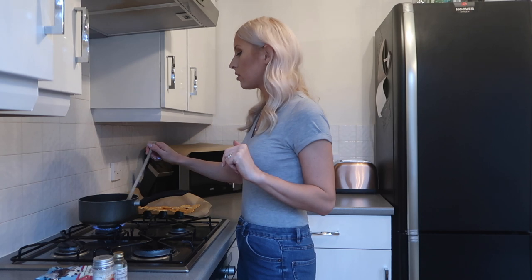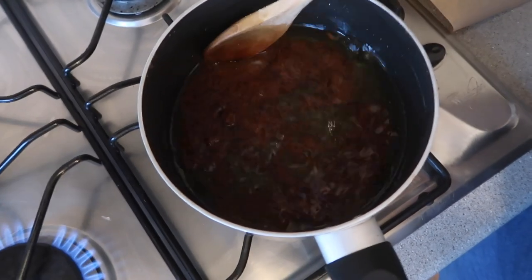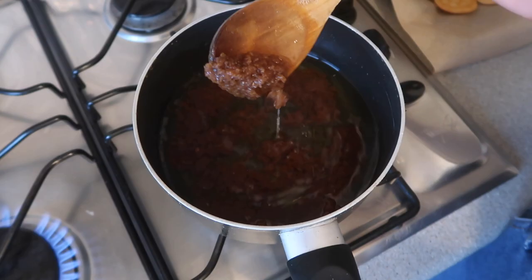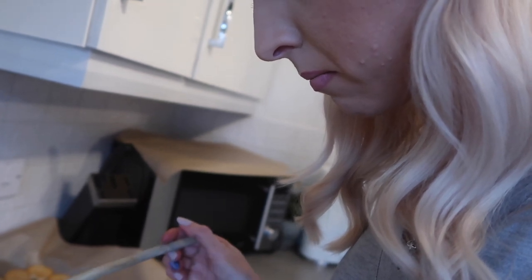I need to melt the butter and add one cup of sugar. I also forgot to say that all these recipes are vegan as well. So this is a vegan butter alternative, which I think is just going to go down into like an oil, so I might need a little bit more sugar. It was starting out really good and now it's just started to separate. I'm not really sure what I'm meant to do right now.